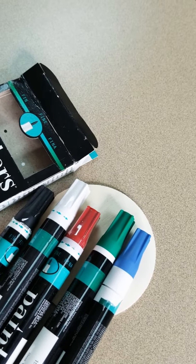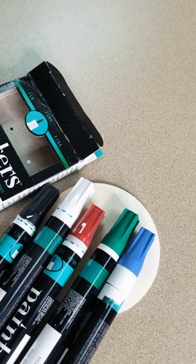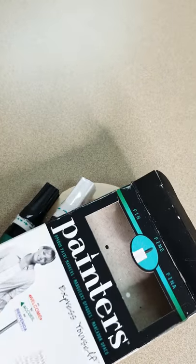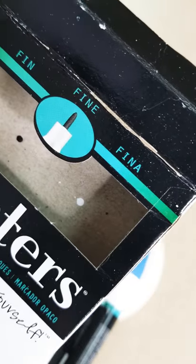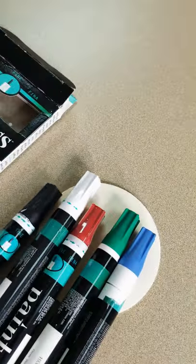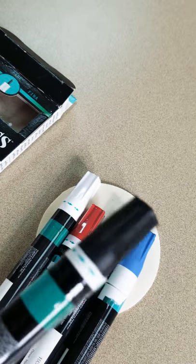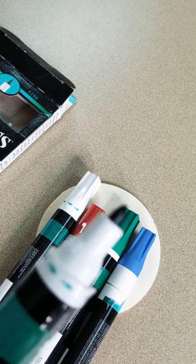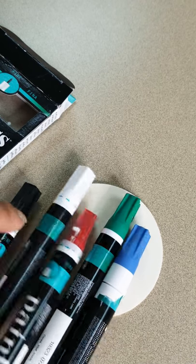Hi guys, this is Kat. Thank you for watching my video. I wanted to share with you what's really fascinating that I found at Walmart. These are called Painters — they're like very fine point pens, or you can call it a marker, but it's not a marker. It is really paint that you see in here.